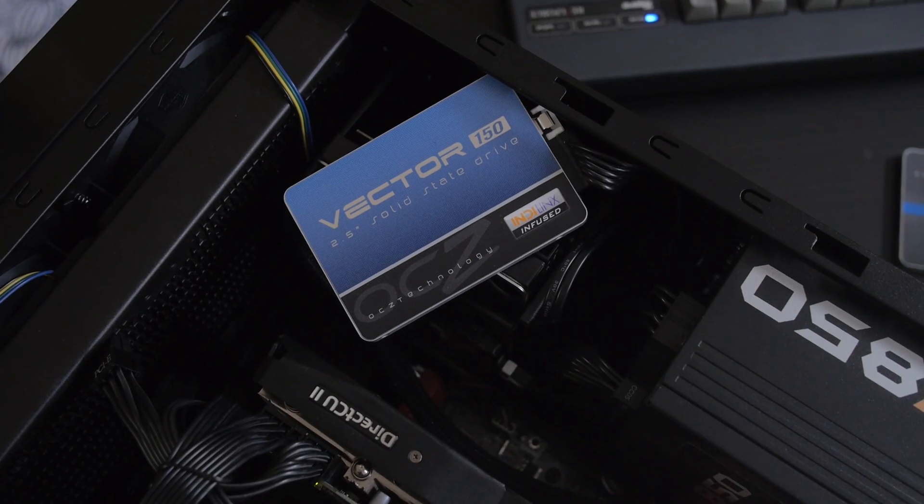The thing that makes the difference in performance is that the controller on both of these units has an ARM processor and a RISC processor. But the Vector is clocked at 400 MHz, and the memory on here — there's some Micron memory — is clocked at 1600 MHz. The Vertex is clocked at 350 MHz, and its memory is clocked at 1333 MHz. That really makes up the difference between the two.